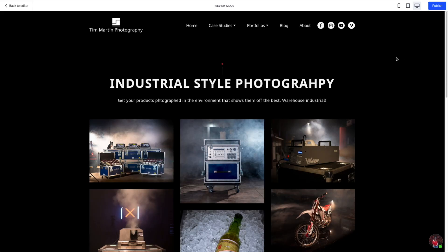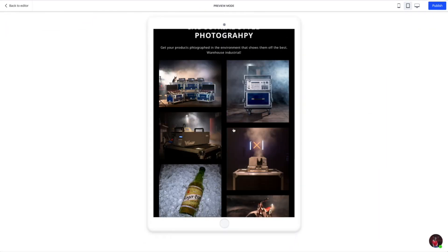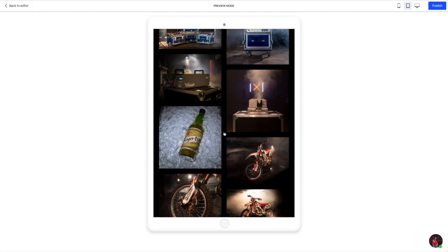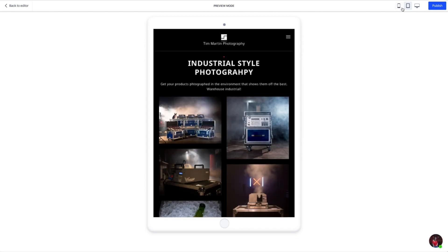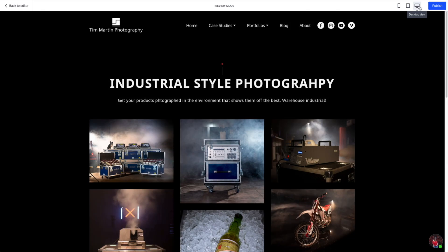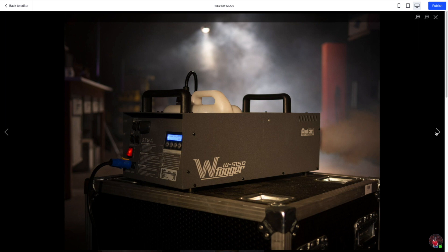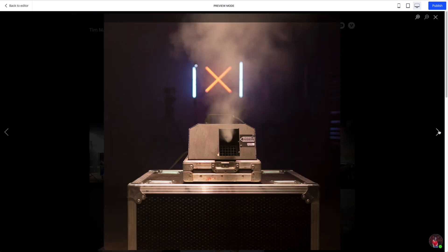The other thing about Weblium is that it is a responsive builder, so you get buttons at the top where you can toggle between different device sizes. Here's what your website would look like on a tablet, and here's what it would look like on a phone. It sets up those looks and styles for you all by itself — you don't have to do any tweaking, really. I did make a couple of tweaks, and I'll show you that on the home page when we look at how the builder works.